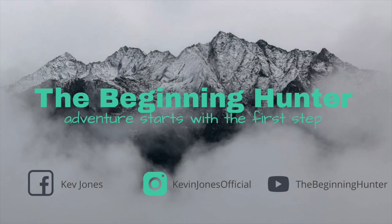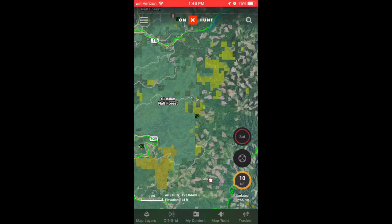So this will be a really quick thing. I'm going to be talking about Onyx Hunt, about how you can utilize their software and their mapping systems. This is going to be for my iPhone here at my house — I literally just sat down and did this.